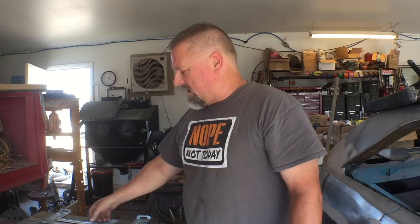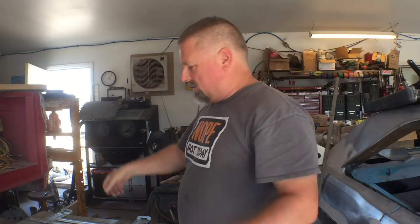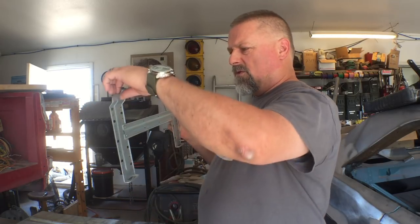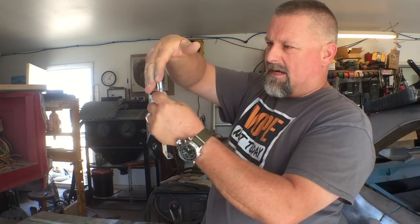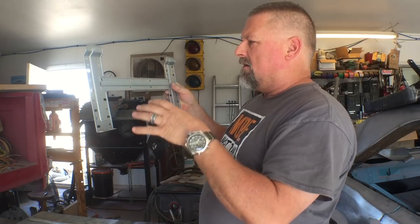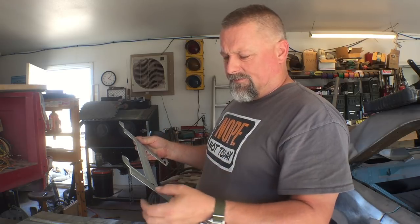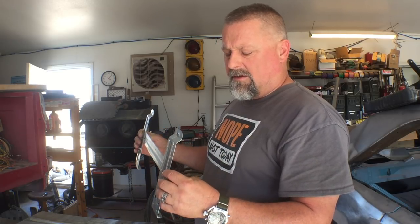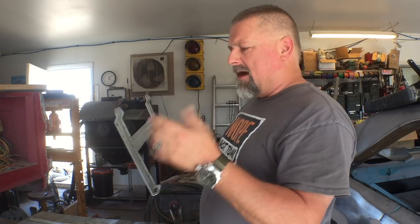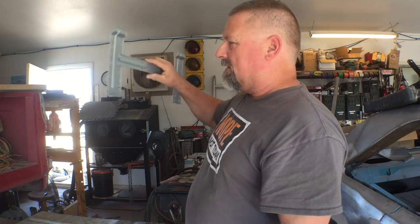The mini split AC system has a wall mount that the inside unit hooks on to. This wall mount is probably more than adequate for a house because most of the weight is borne right here — it locks into the housing and clicks into the bottom. My problem is that it looks like it's probably 29-gauge sheet metal. It's pretty thin — flimsy as heck. My concern is that with the bus going down the road and swaying back and forth, the unit might fall off.